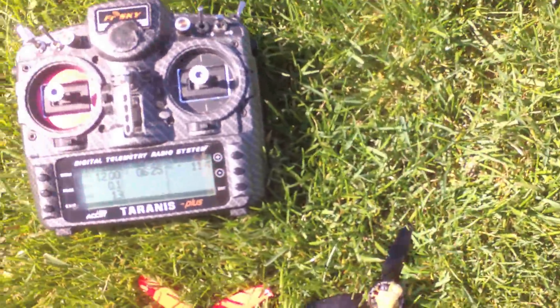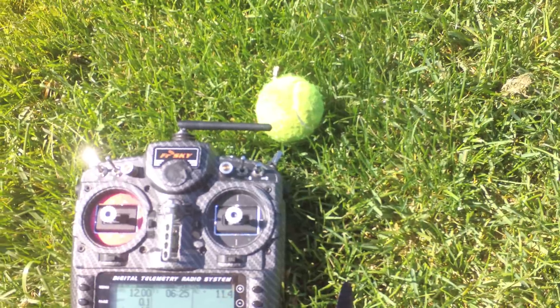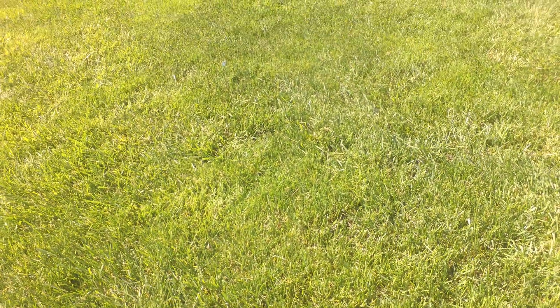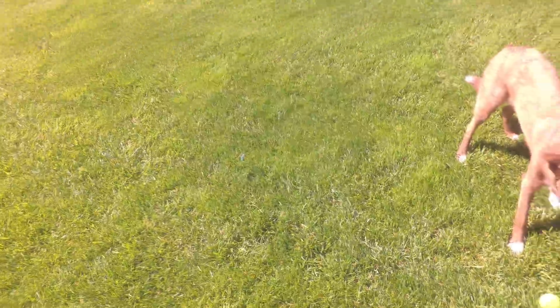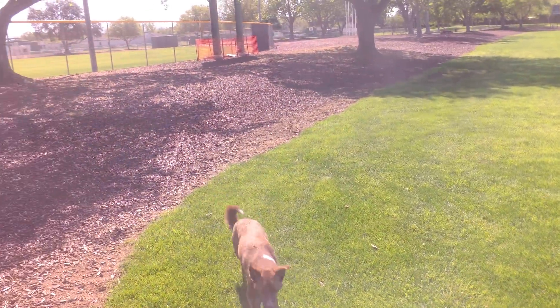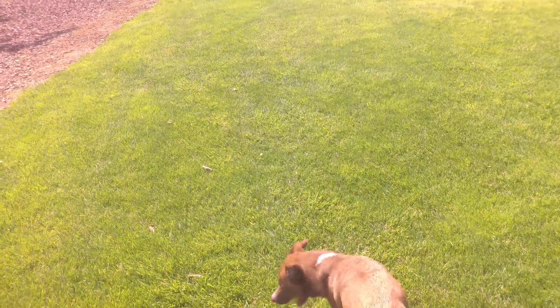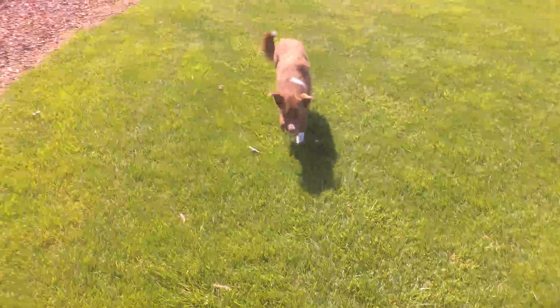Throttle boost makes it so that the throttle stick actions are more immediate. It's like when you use 6-inch propellers — one of the nice things about 6-inch props is it has an immediacy to it where as soon as you give it an input it's already moving. Throttle boost gives you that but with 5-inch props, so you can have the more precise propellers but also have that throttle feeling.